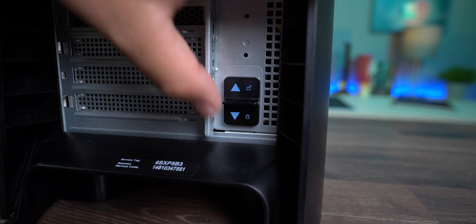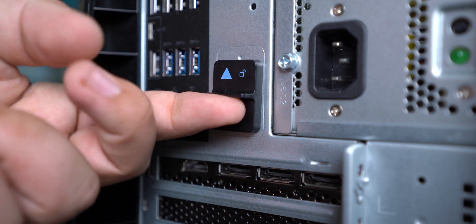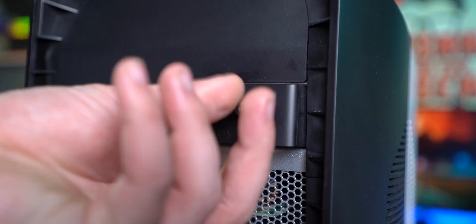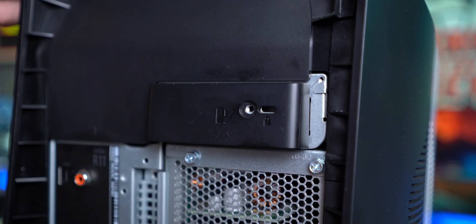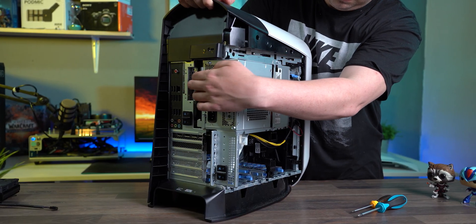In order to open up this bad boy, we first had to remove the two safety locks from the backside and then unscrew and pull the small lever. As you can see, the damn thing will fall apart on its own. While removing the sides of the case, the PSU should be pushed upwards, and that's that.